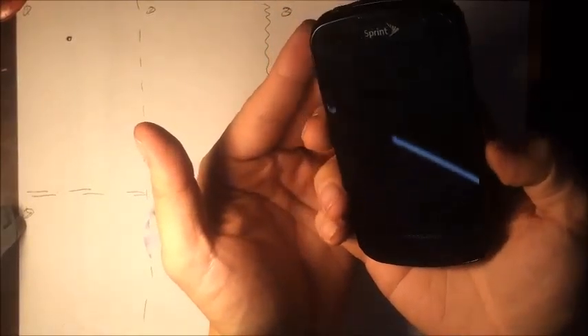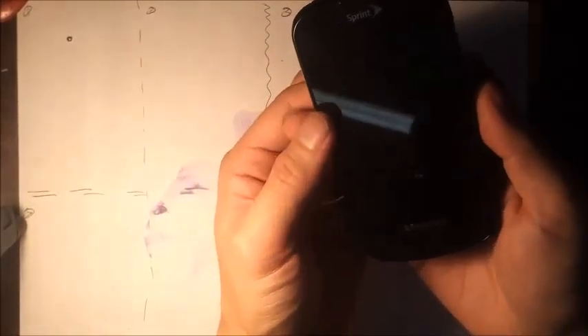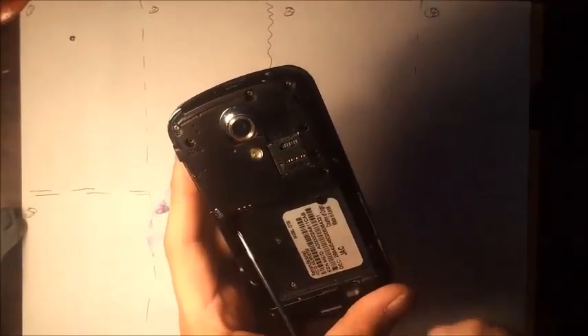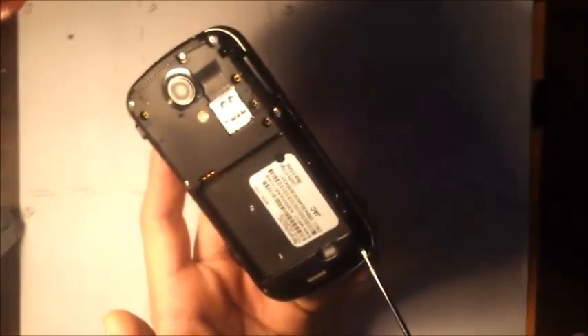So let's begin with this one — a perfectly normal Galaxy S Epic from Sprint. I'm going to take it apart. We're going to start by removing one, two, three, four, five, six, seven screws on the outside.